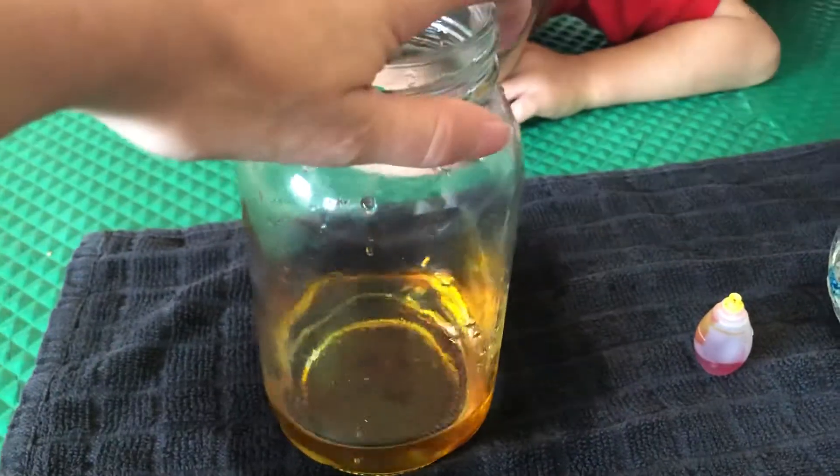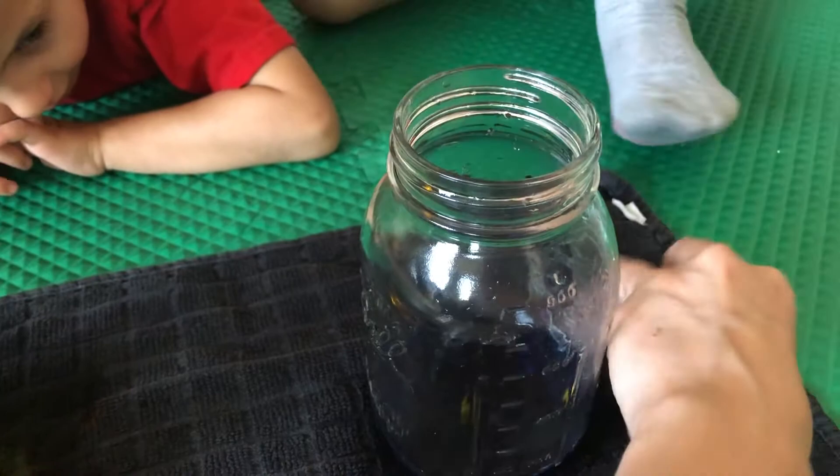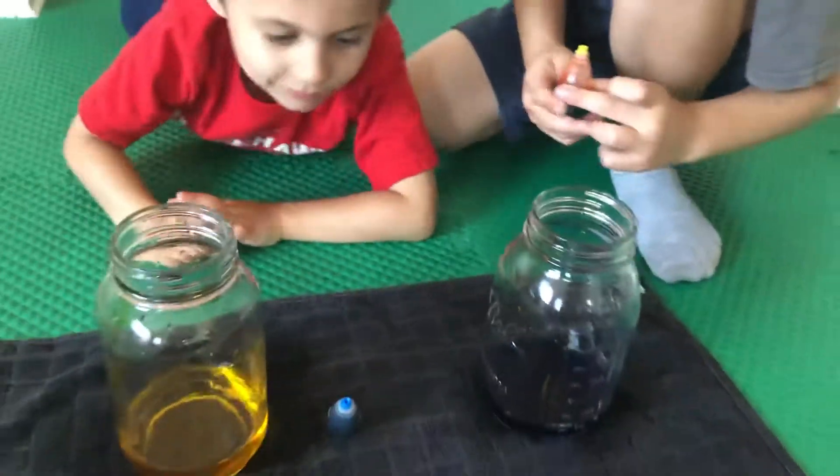Mommy's going to mix it now. What's going to happen now, you think? Like turn round and like turn all orange and turn like all blue. Why don't we change colors? You do orange with the blue and Georgie does blue and see what happens. I want to do green.